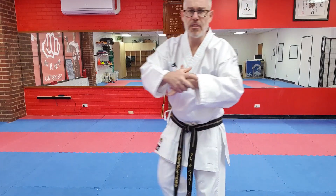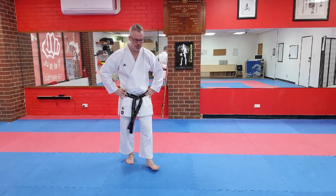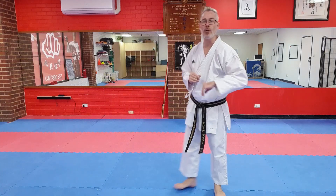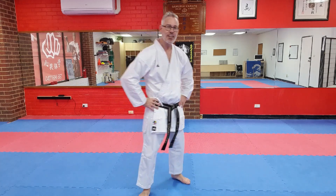5A again — that front kick: dodge, boom. 5B — here comes the punch, ready, dodge, boom, boom. 5C one more time — mawashi in. Very nice. Do a bit of dodging and practice. If you like, finish on the punching bag or the tenable if you've got one.